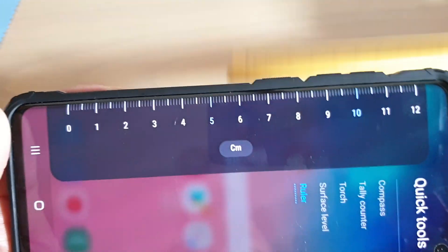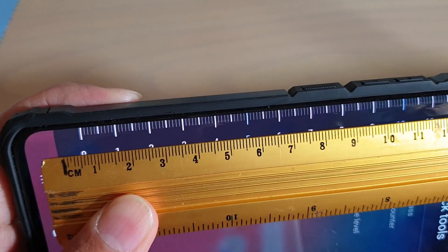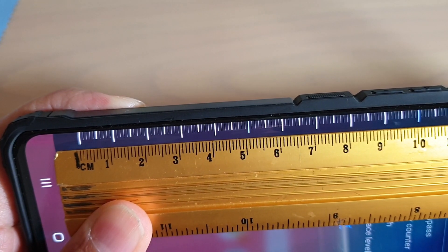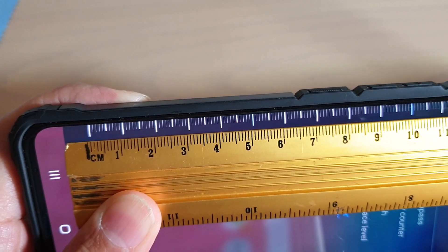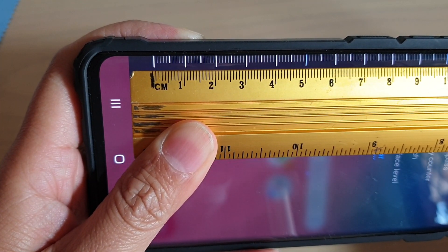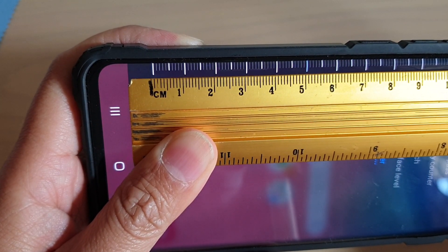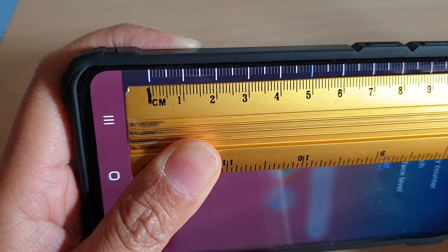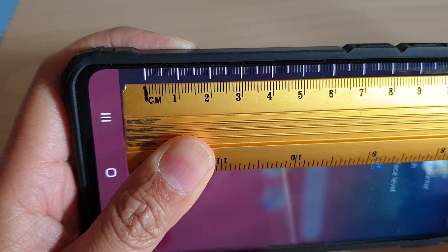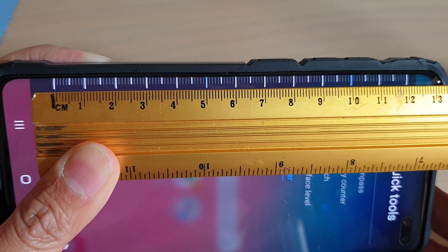Now you can see it is quite accurate. I'm measuring against my real ruler here. It is a little bit bigger, around one centimeter bigger than the one that I have on my ruler here. No, actually it is quite spot on — right there. As you can see, it's quite spot on.